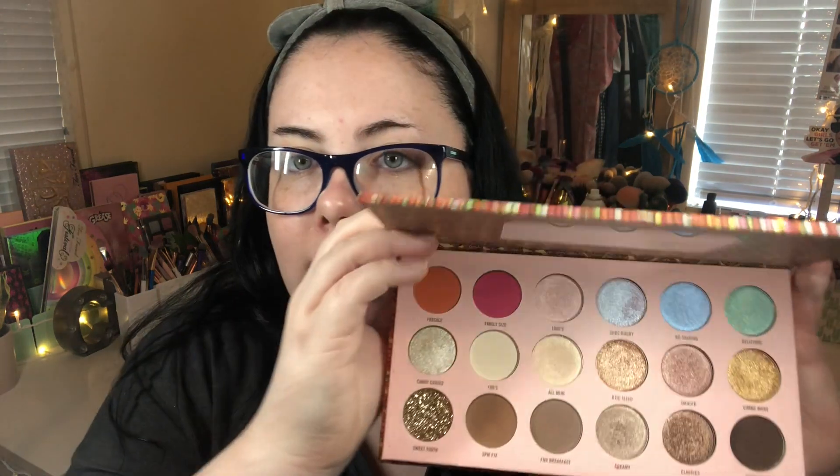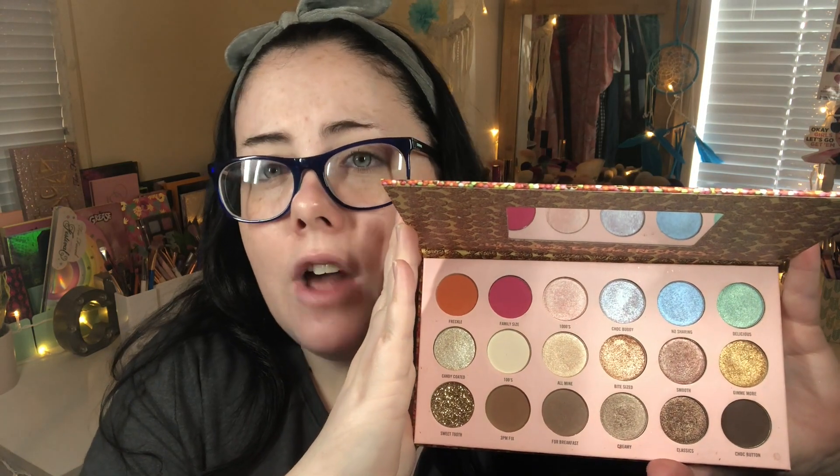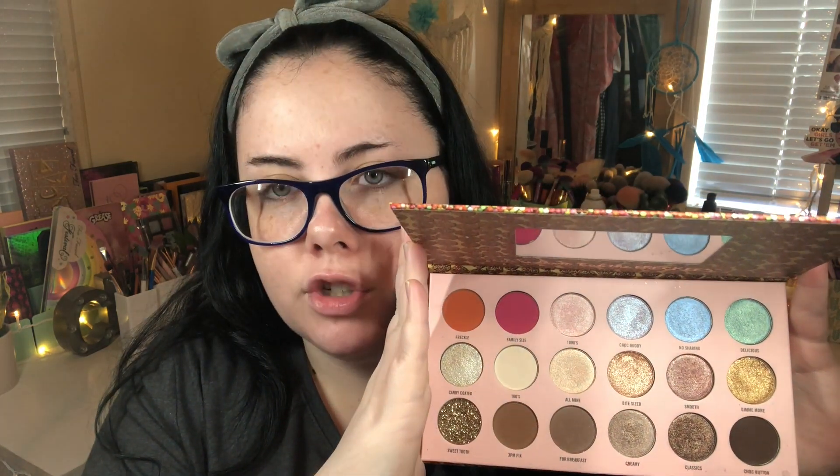I did a more berry red look and then a cool tone very neutral look. This is what the palette looks like when you open it up. It runs on the cool side with the exception of the pink and orange matte. You have mostly shimmer shades, some beautiful shimmers, and a glitter shade down the bottom. I thought I would quickly do my face on camera to turn this into more of a tutorial.